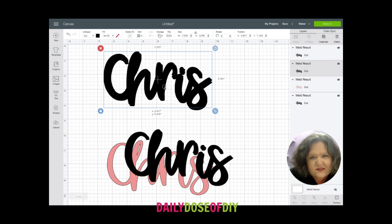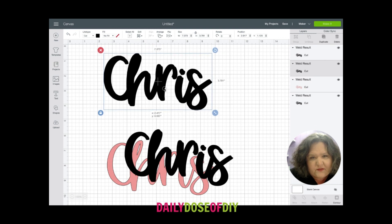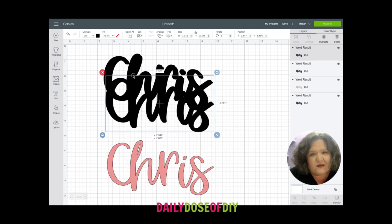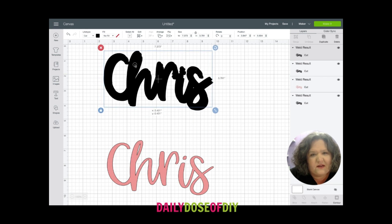Now you might see it's not going to be perfect. When it's cut it does look a little bit better — it looks more like a brush stroke. If you look at the ends you can see it's not 100% super smooth, but once it's cut it doesn't look quite as bad as it does on screen. You'll be able to see that here in a minute.